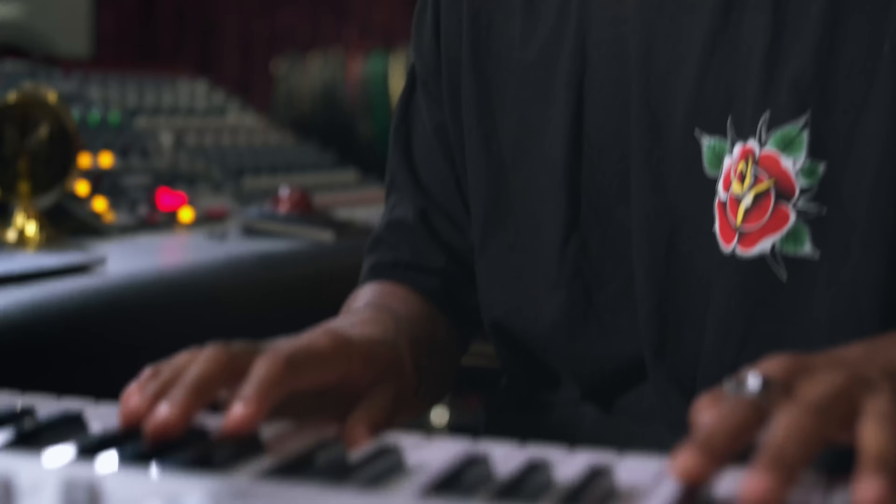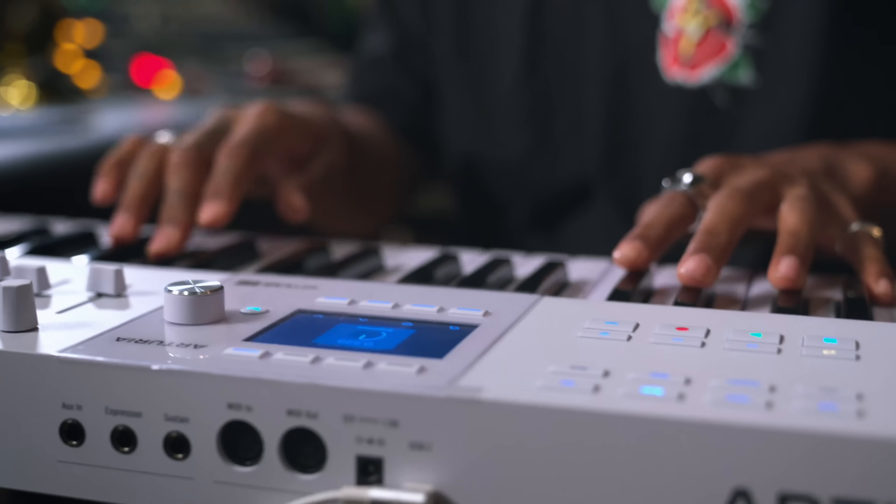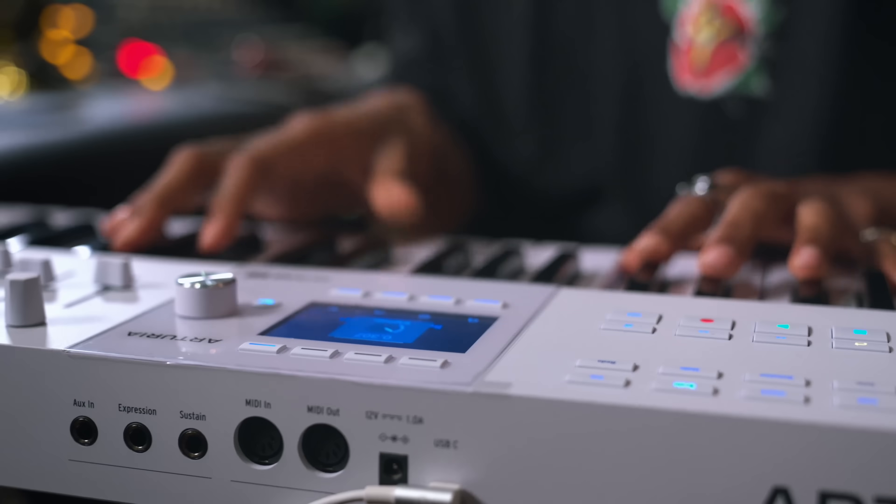What a time to be alive with the way that things are going. We're getting beautiful keyboards like this. The sound is constantly changing. People are putting out amazing music, and that's why I'm a DJ. That's why I make music — to connect with people, to interact with people. I want people to have fun and create unforgettable memories. And that's why I do this.